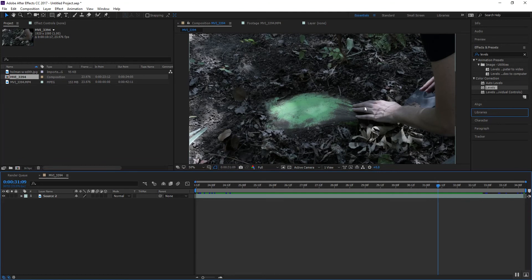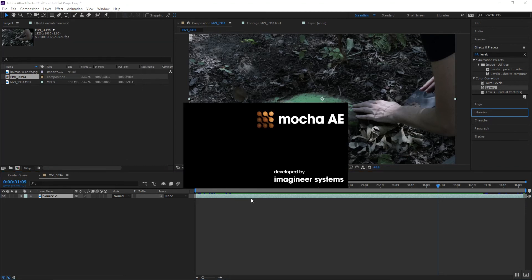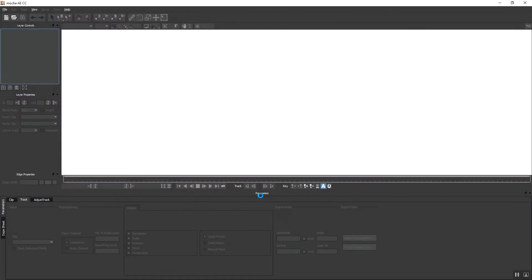First thing we've got to do is track the area around and get a matte of the area around my object that I want to keep. I'll use that tracking motion to attach it to a null. Let's animate this thing — let's go ahead and track it and get that information done.